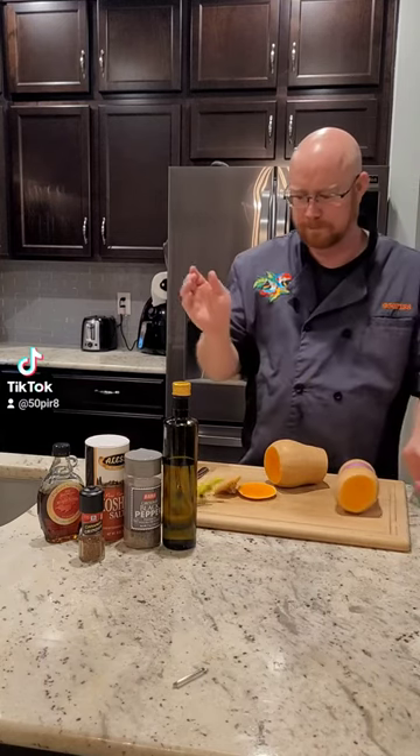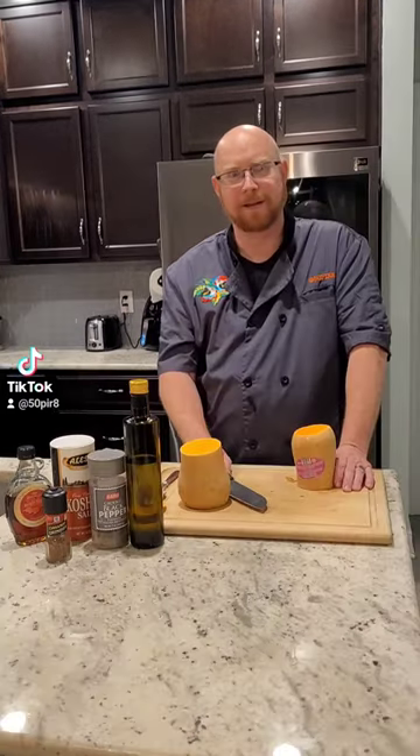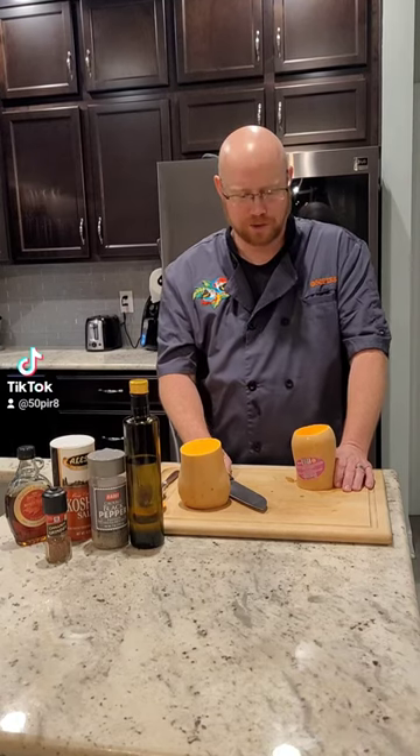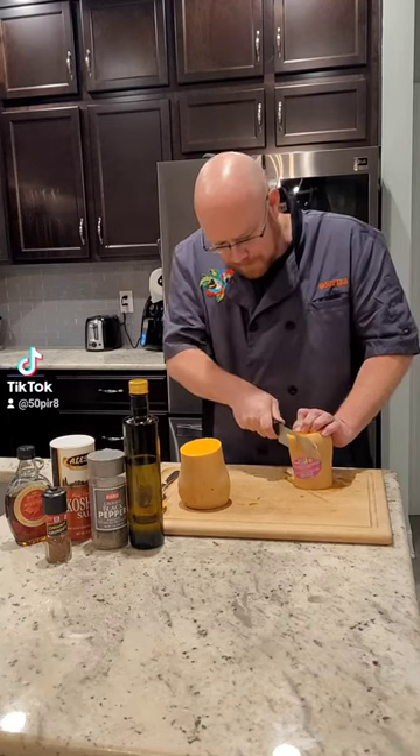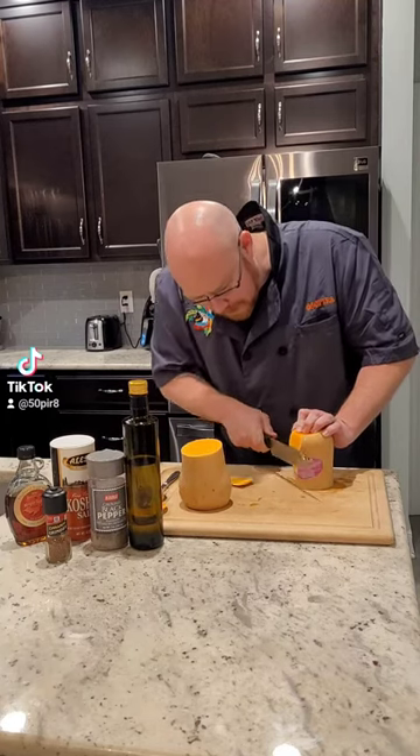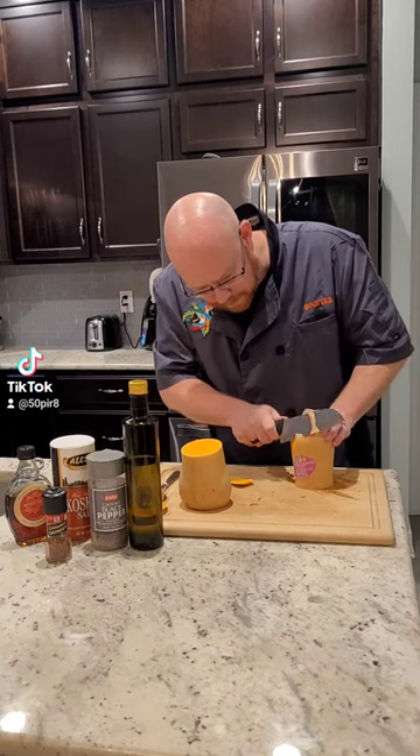Plan B — because as you saw, my peeler just took a dump on me. So we're gonna peel it with a knife. We're just gonna come and slice down the sides and take all of our skin off.